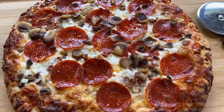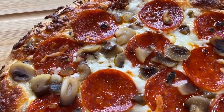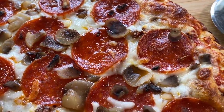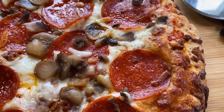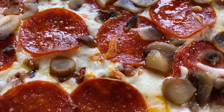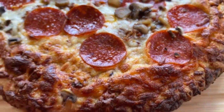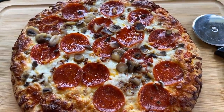All right guys, we're going in for the extreme close-up of this Canadian pizza. Check out all those greasy pepperonis, all those beautiful little mushrooms — I'm not sure what kind of mushrooms those are. I don't think I've ever seen that small of a mushroom. I've been looking for bits of bacon. I think there's one right there. I don't see too many other pieces of bacon, maybe that's bacon underneath. It's possible. And that crust is perfect. I'm hungry — let's eat it.